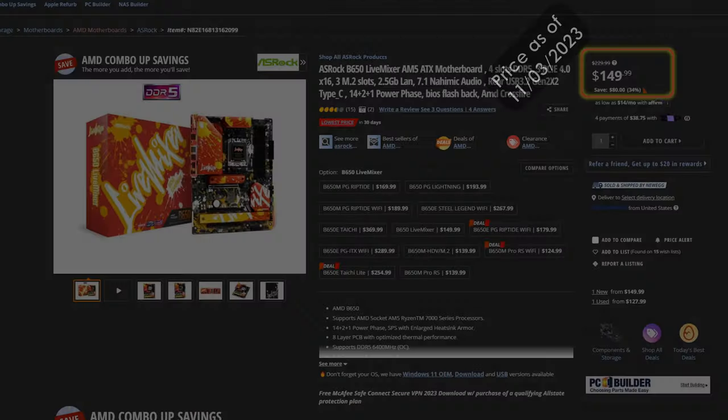Even better, within the last few days I've seen the price drop further to $149.99, making the Live Mixer the least expensive ATX B650 motherboard I could find. While I don't anticipate this becoming the new norm, I can definitely say give the motherboard a look to see if it fits your needs — and if so, act fast before the price creeps back up. At $179.99, I feel it's a good price for what the B650 Live Mixer offers.